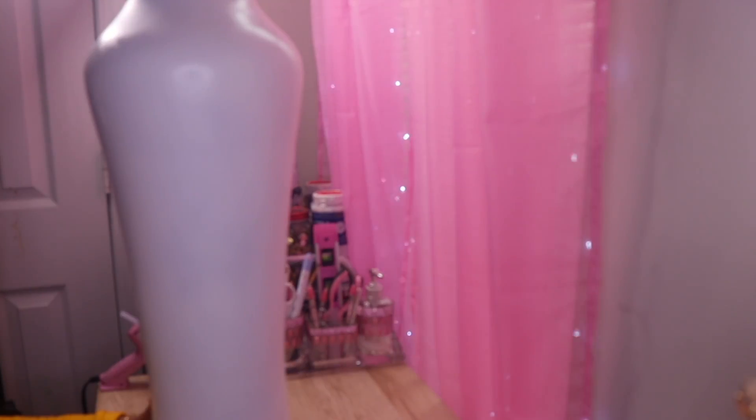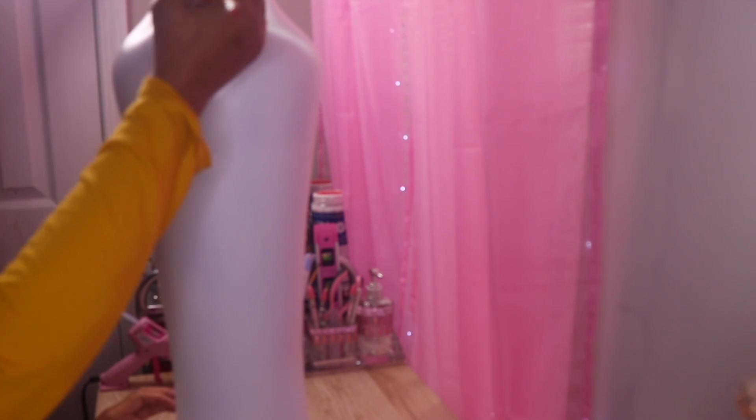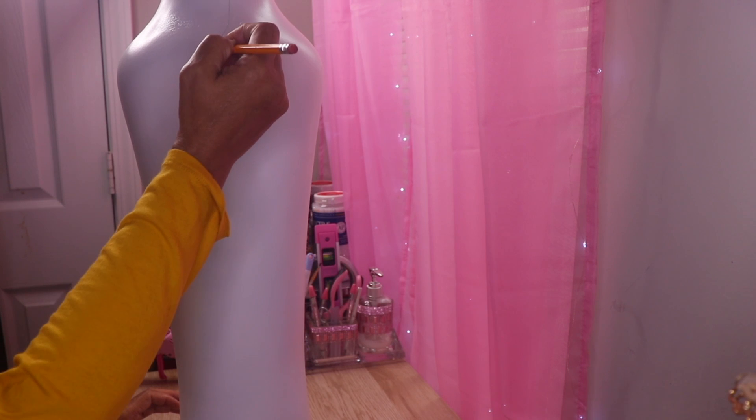The next thing I want to do is add some gold leaf to my vase. Normally I would freehand something like that, but I'm going to use a pencil just to give you guys an idea. I'm just going to draw some lines where I want my gold leaf to go.